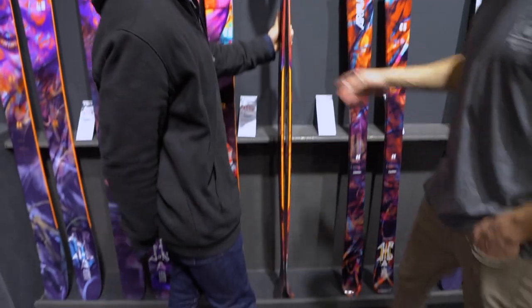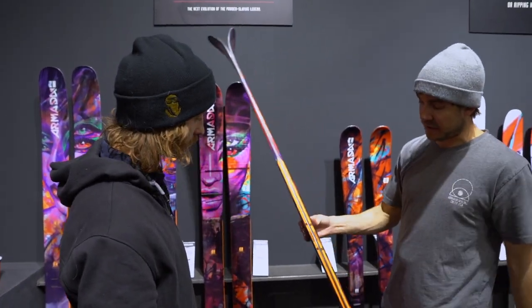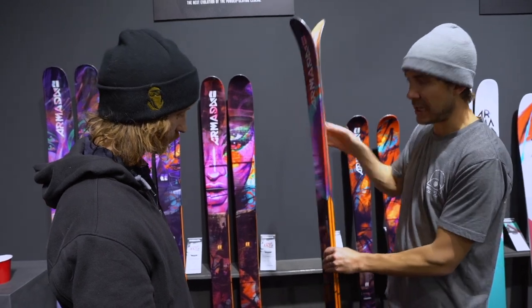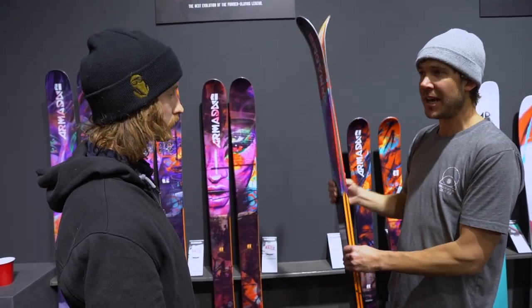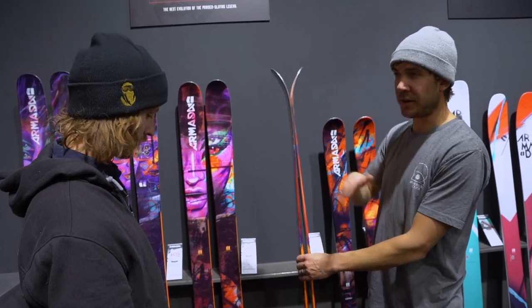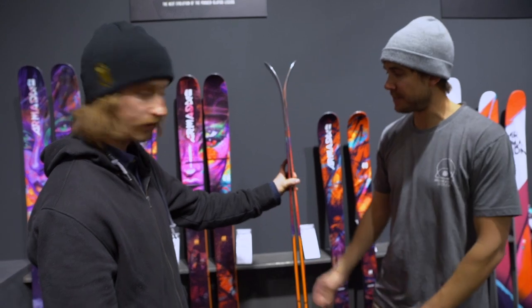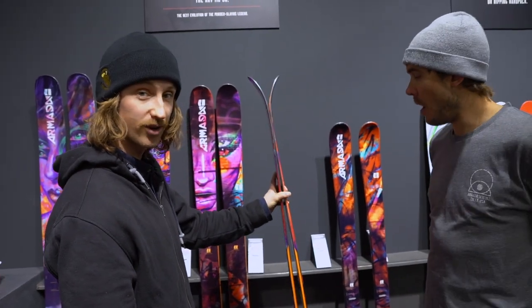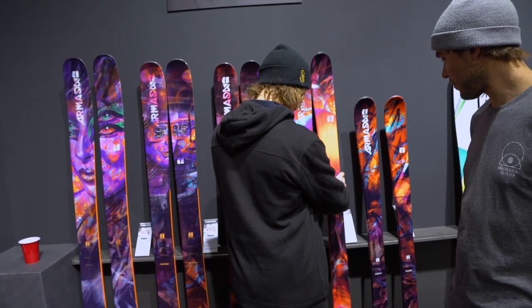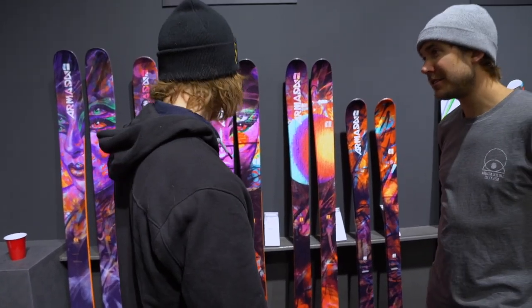Why so much camber? It's a lot of camber, it looks like it, but it takes nothing to close it out. So it's not incredibly stiff camber. It just keeps the ski and gives it good edge hold. These aren't just for buttering, they're not just for park. To make it a more rounded all-mountain ski - this is easy to do. I can see how this one would turn pretty well. We'll come back, go ski on all these, show us what you think.